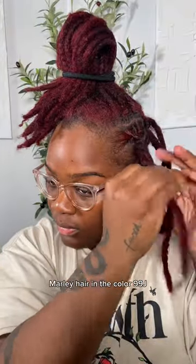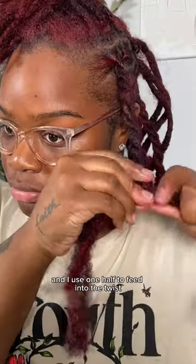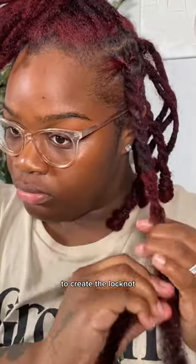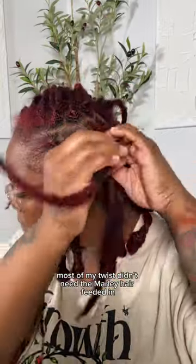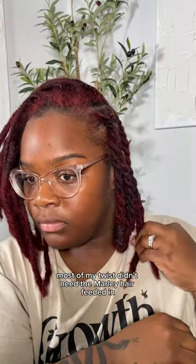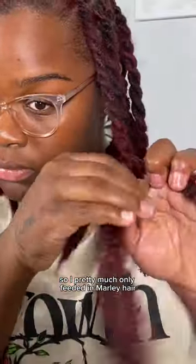The hair used was Cuban twist Marley hair in the color 99j. I took one strand, cut it in half, and used one half to feed into the twist to create the lock knot. I flipped the twist up and secured it using a rubber band. Most of my twists didn't need the Marley hair fed in because they're already at a nice length to create the perfect lock knot.